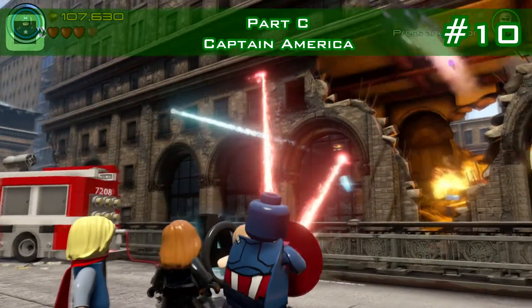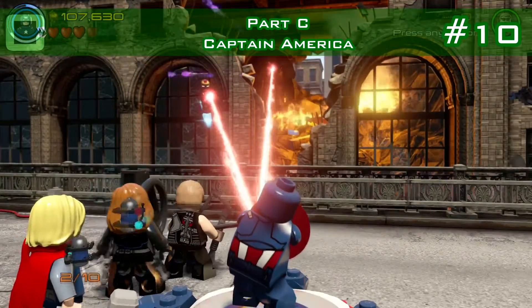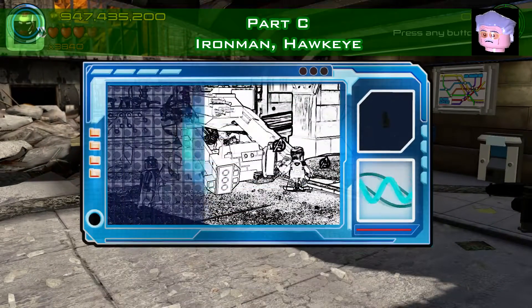Then the tenth minikit: destroy those planes with the help of Iron Man, and you'll get one from one of the destroyed planes.